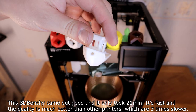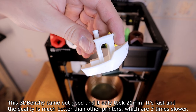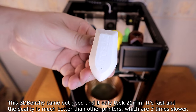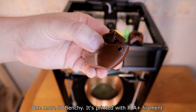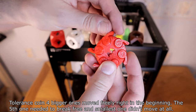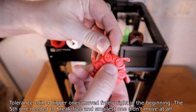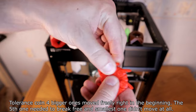This 3D Benchy came out good and it only took 21 minutes. It's fast and the quality is much better than other printers which are 3 times slower. One more 3D Benchy — it's printed with PLA Plus filament. For the tolerance coin, 4 of the bigger ones moved freely right from the beginning. The 5th one needed to break free and the smallest one didn't move at all.